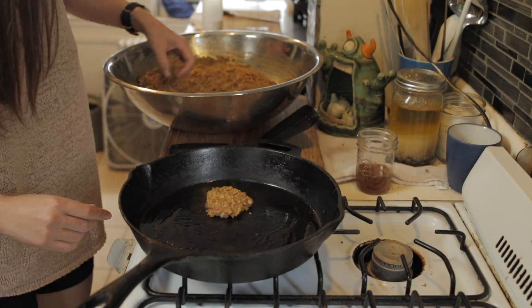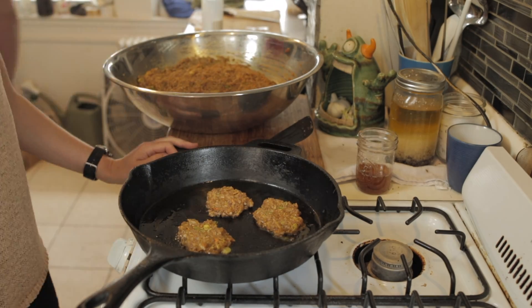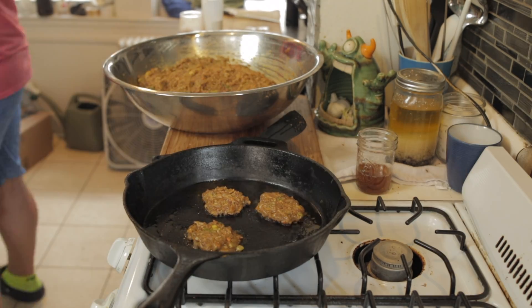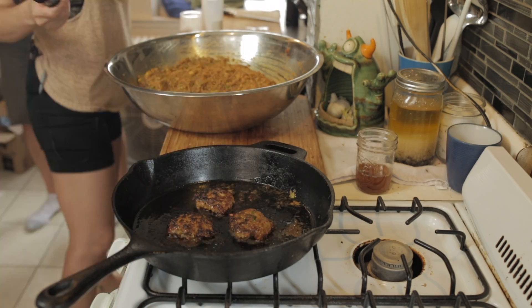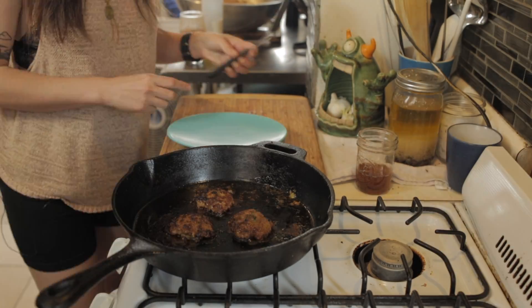Heat up a heavy-bottomed skillet or a cast-iron skillet to about medium-high heat. Use a neutral flavored oil and then form the meat mixture into smallish patties. Pan fry these patties for about a minute or two on each side until they're golden brown and crispy, and then you're done.